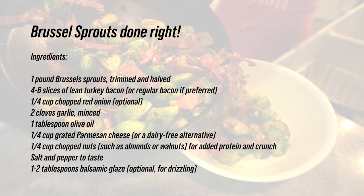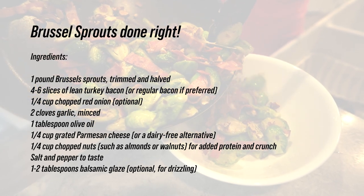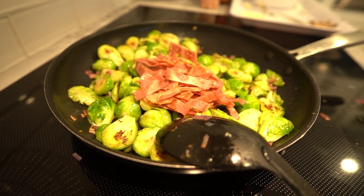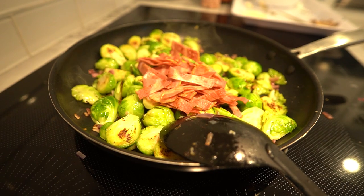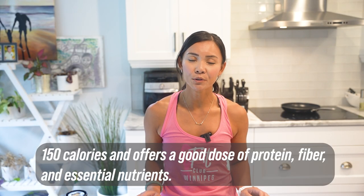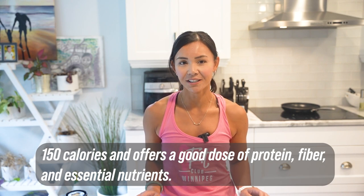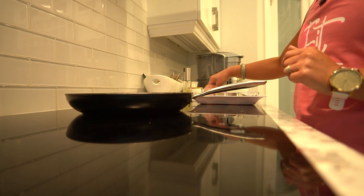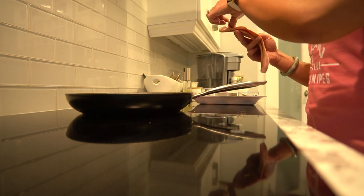Let's break down the nutritional info. Our Brussels sprouts done right are not only flavorful but also guilt-free. Each serving packs in around 150 calories and offers a good dose of protein, fiber, and essential nutrients, so you can indulge without a worry in the world.